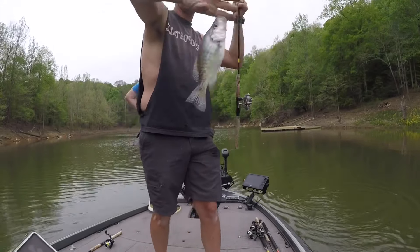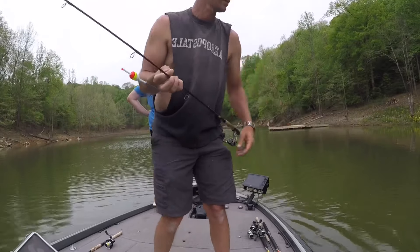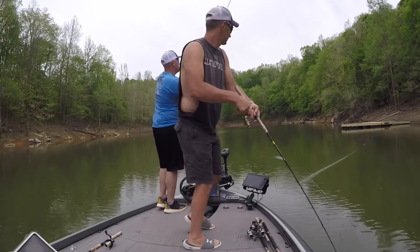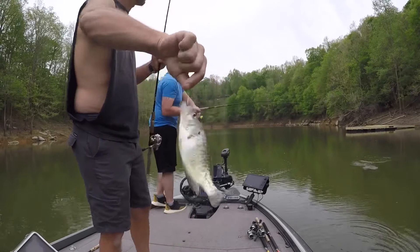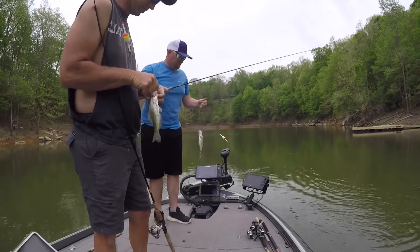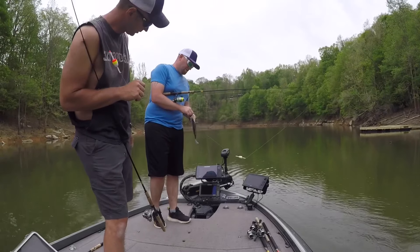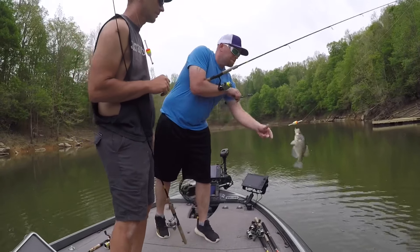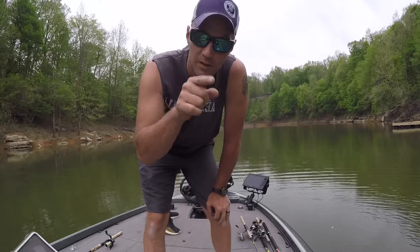That's a lot better fish right there. What is that — 11 inch? Pretty close to it, yeah, 10 and a half to 11 inch. All right guys, I'm gonna get in there and try to get you some underwater footage right now.